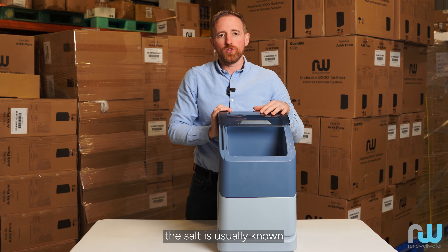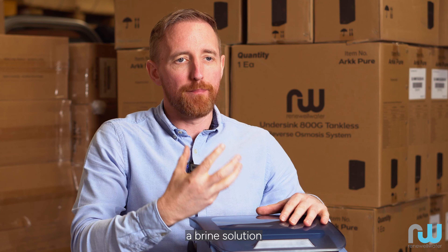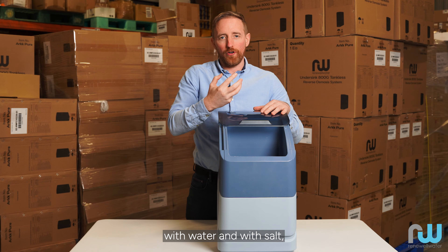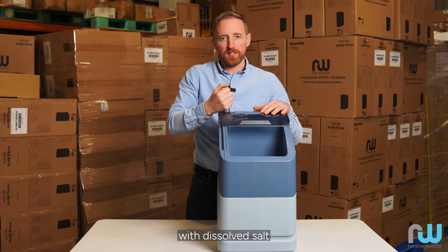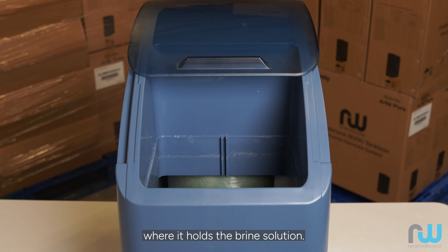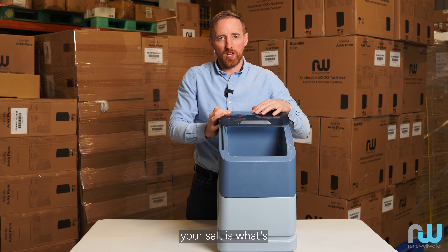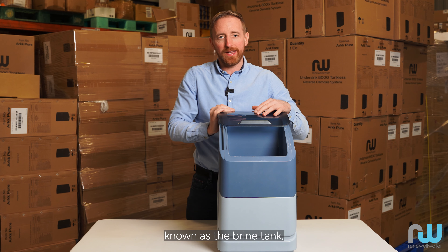Where you put the salt is usually known as the brine tank. This is where it creates a brine solution with water and dissolved salt — that's why you would call it a brine tank. So if you have a water softener, where you generally put your salt is what's known as the brine tank.